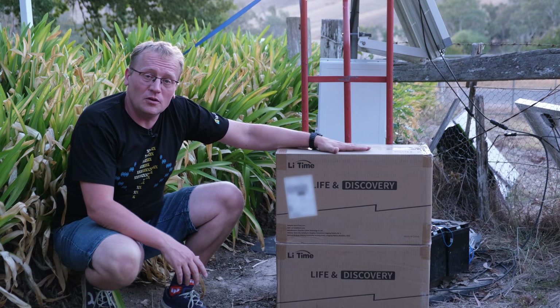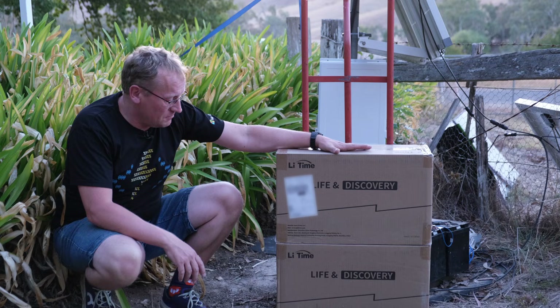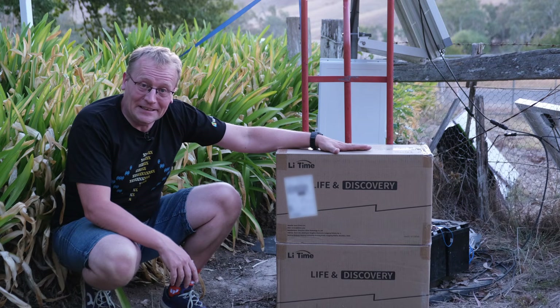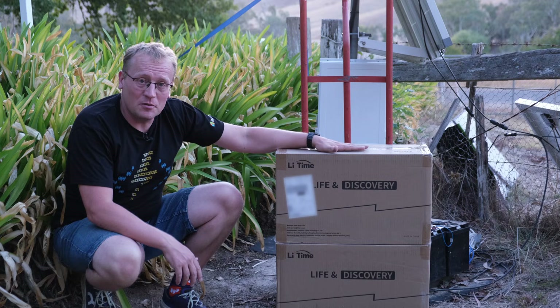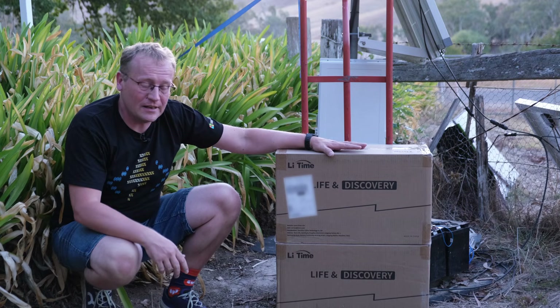These are two brand new lithium iron phosphate batteries which I hope are going to do the job. This is obviously a lithium type battery — the one I have is lead acid, so quite a different setup, but we'll get to more about that later.